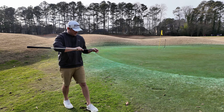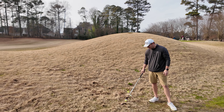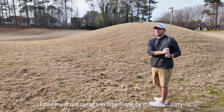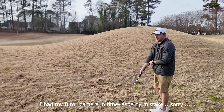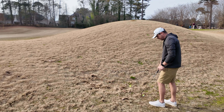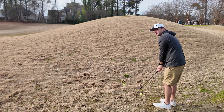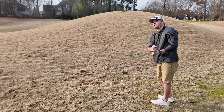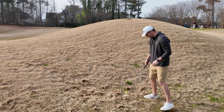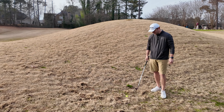Now we've got the 58 wedge and we're going to put ourselves in a rough lie over here, just trying to see how the wedge reacts. Oh, pretty good spin on that one. Let's get it in a little fluffy lie right here — just get through that. I mean, that's pretty good; I'd be super stoked with that out on the course. Getting some pretty good spin out of these even out of the rough.